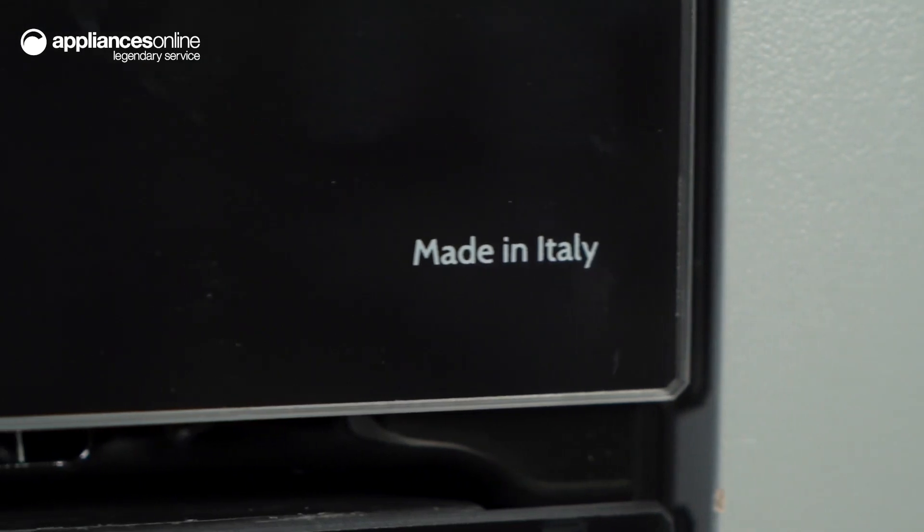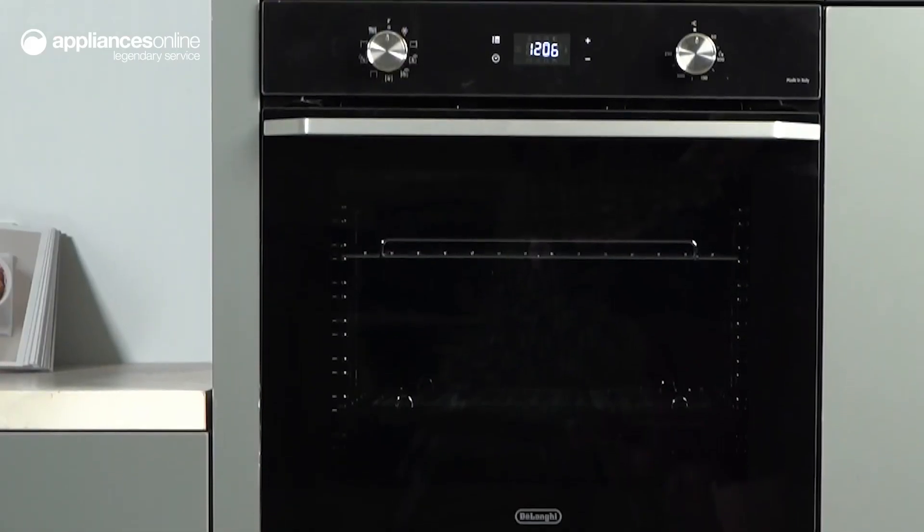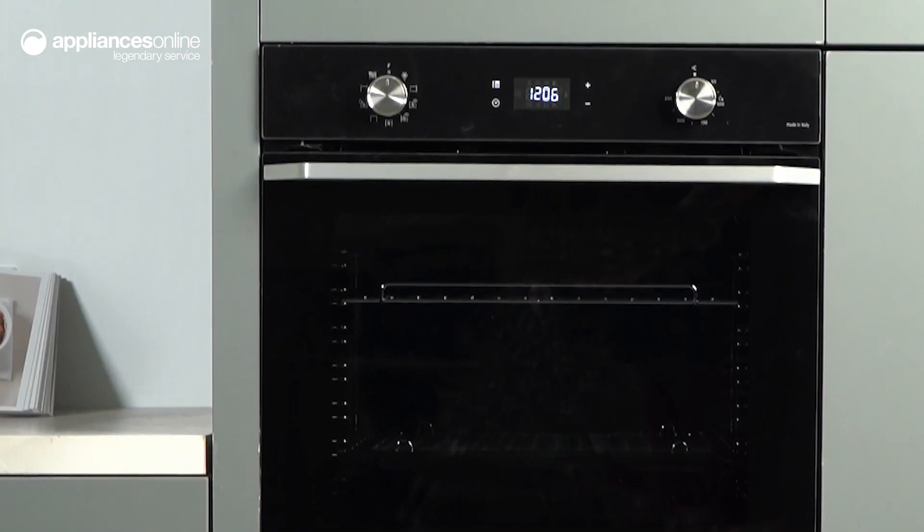So from hosting dinner parties to preparing quick weeknight meals, this DeLonghi built-in life oven is perfect for every lifestyle. Thanks so much for watching.